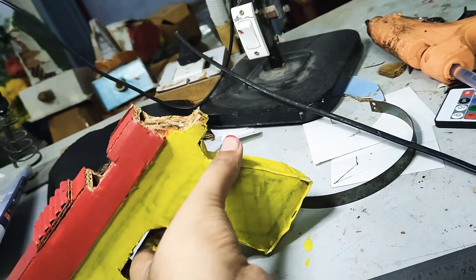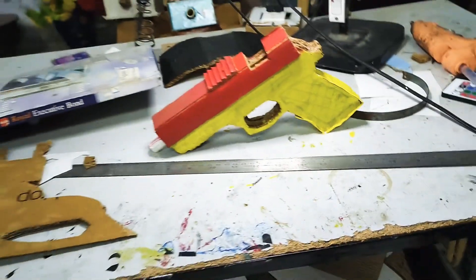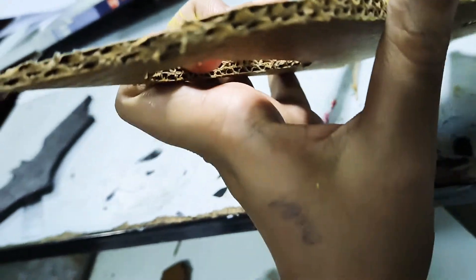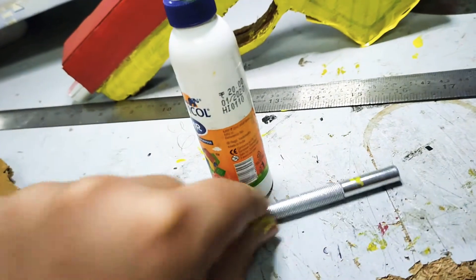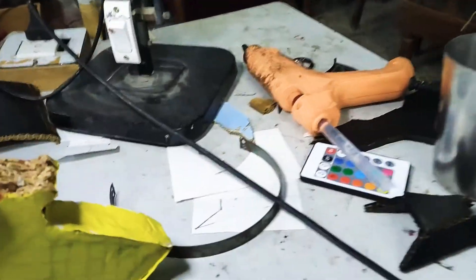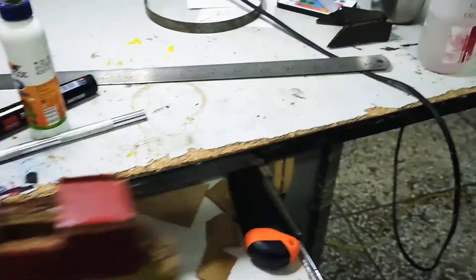So this is the gun. The total materials I used are just double-deck corrugated cardboard — in normal cardboard you get only one layer, but this is double-decked — along with fabric, a crafting knife, paper, a ruler, and a hot glue gun.